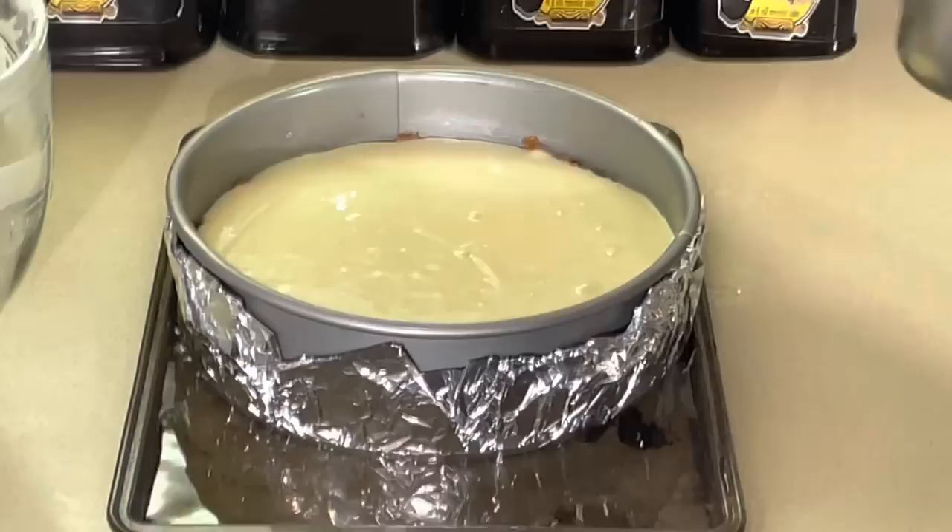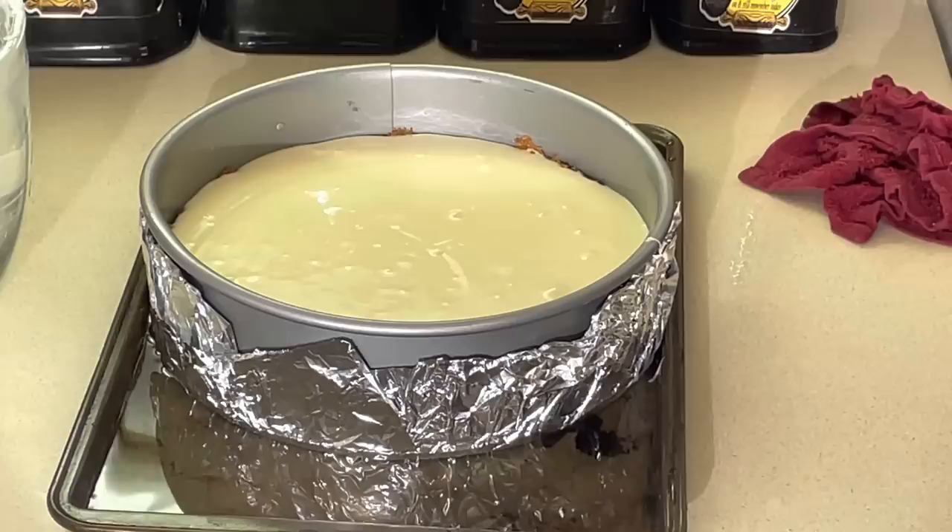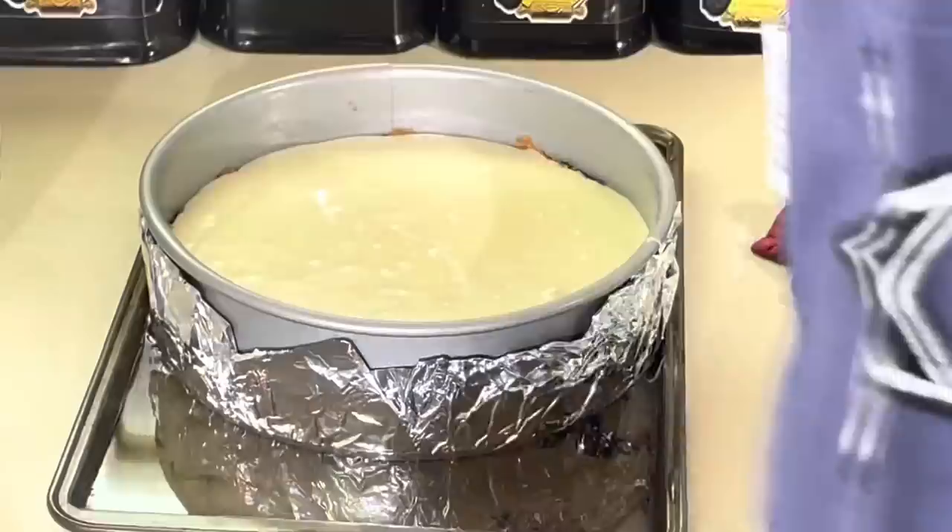I'm going to cook this in the oven at 300 degrees for about 40 to 45 minutes. Then we'll come back, cool it off, and spread some cherries on top — that's what makes it the cherry cheesecake. Vlogmas Day 17, almost through. We'll be right back.